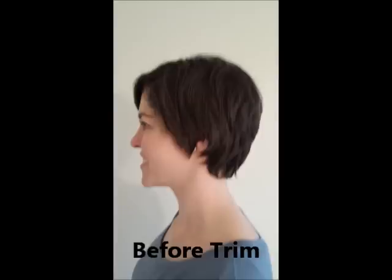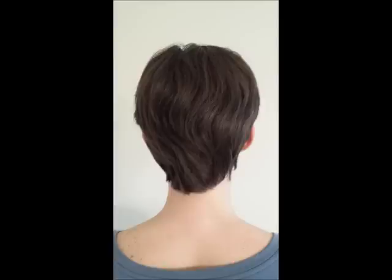So I thought I would show you all. I have some before and after pictures that I'll post at the end of the video. If you have any questions, please let me know, and thanks for watching. See ya! Bye!